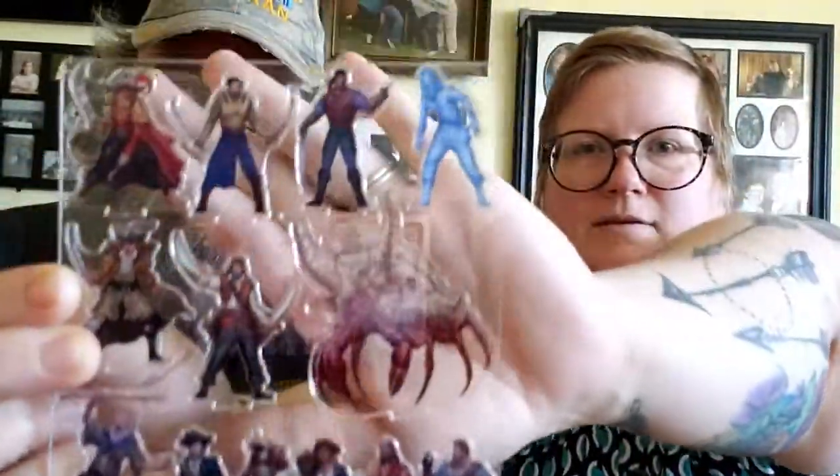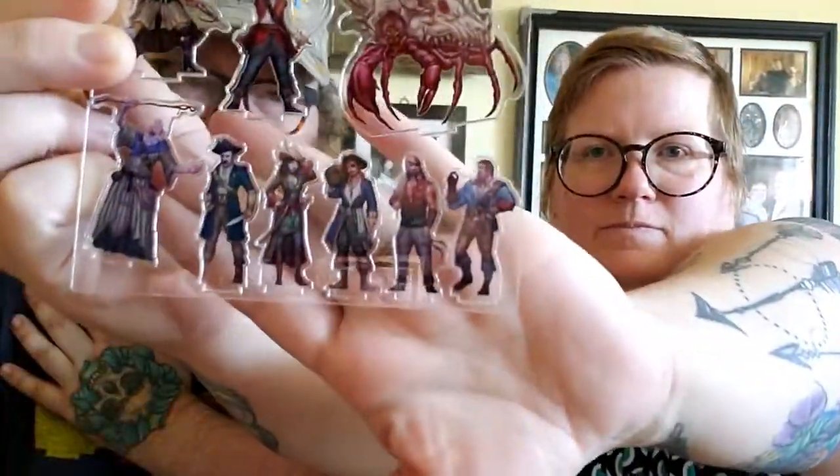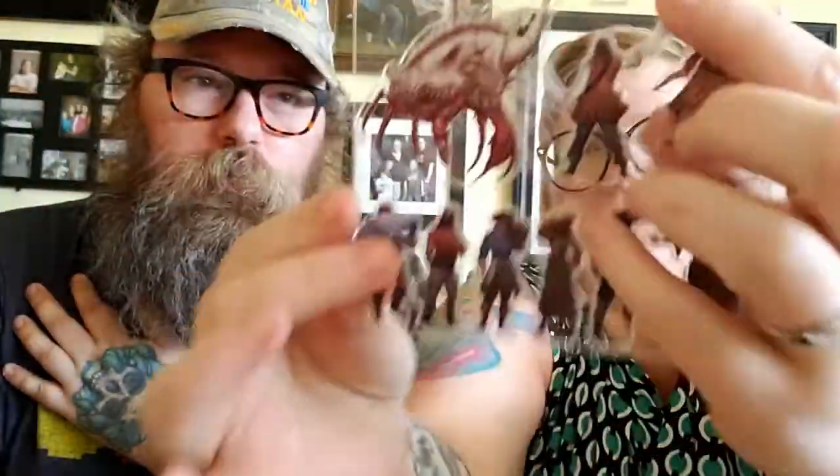And here are the skinny minis — the acrylic ones. It looks like it has all the NPCs and monsters and they're double-sided, which is pretty cool. You can pop one out and put it on a base.